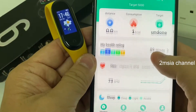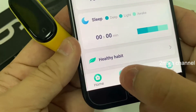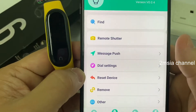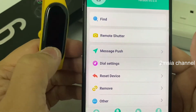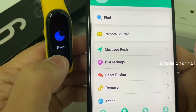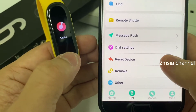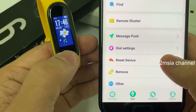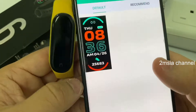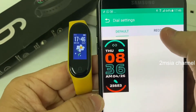Okay, so now we go to Fit Pro. Firstly, if you want to change the theme, ignore the other options and go to 'Set'. The previous M4, M5, M3 could not change themes, but after I got the M6, they can change — the themes are very nice. It's called 'Dial Setting'. After you go to Set, you go to Dial Setting.